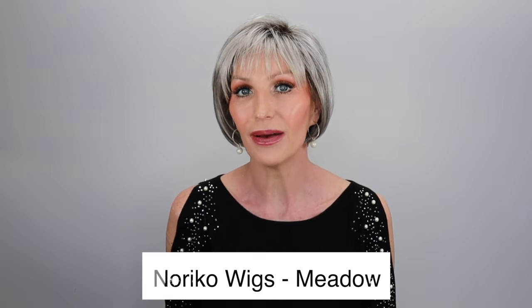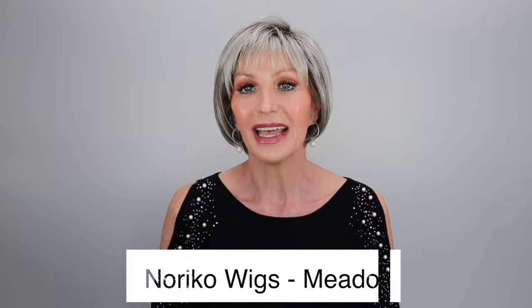There are three styles in this collection. I have the other two that I've already reviewed — I'll put the links in my description box if you're curious, but those are also very beautiful styles. There is Harley, Zane, and Meadow in those three. And there are also three new colors, so I have each style in their new colors.